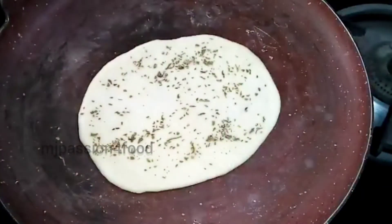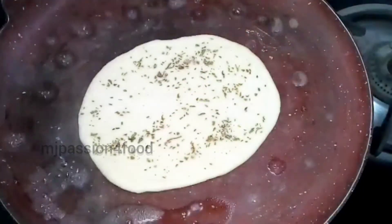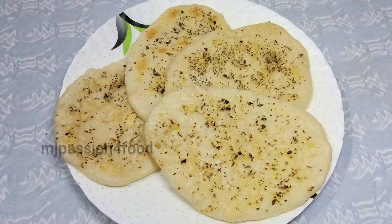We have made it without an oven and without yeast. We will make the other kulchas the same way. You can store them for 4 to 5 days by keeping them in a bag or container.